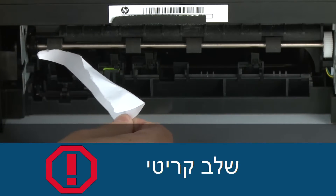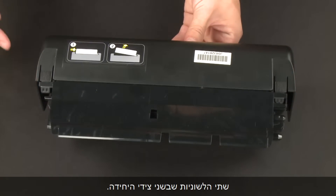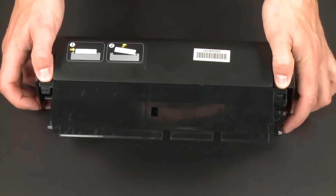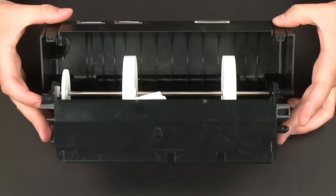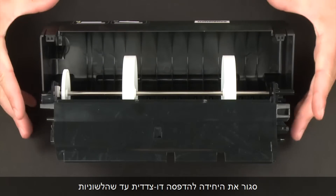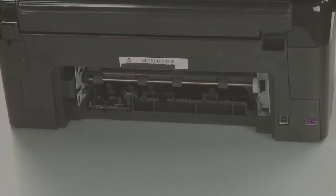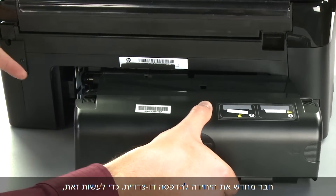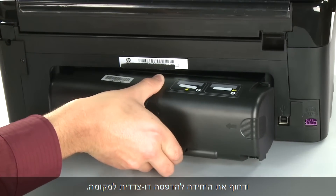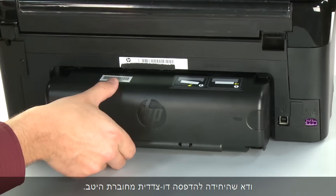If any torn pieces of paper remain inside the printer, more paper jams are likely to occur. Now let's check inside the duplexer for any jams. Open the duplexer by pressing the two tabs on each side. Remove any jammed paper from inside the duplexer. Once all the paper has been removed, close the duplexer until the tabs on both sides snap into place. Reattach the duplexer by inserting the two pegs on the left side into the printer and pushing the duplexer into place. Make sure the duplexer is firmly attached.